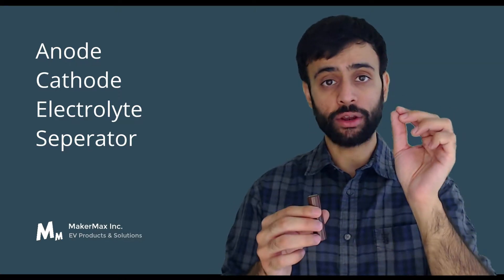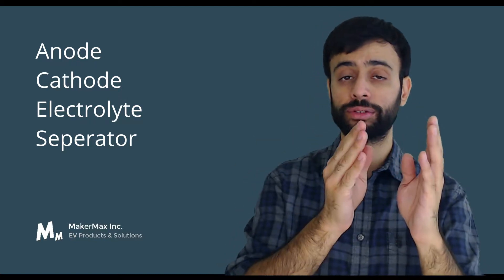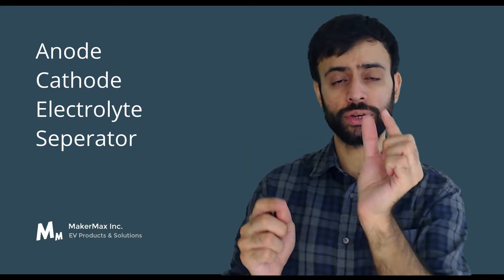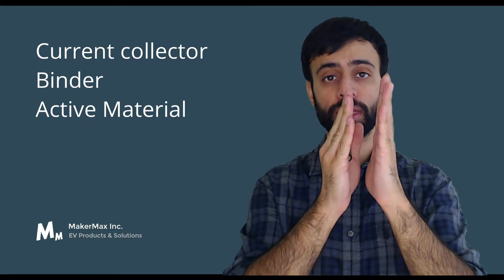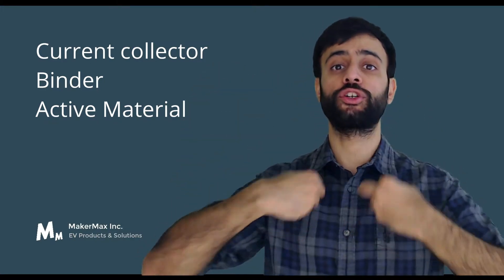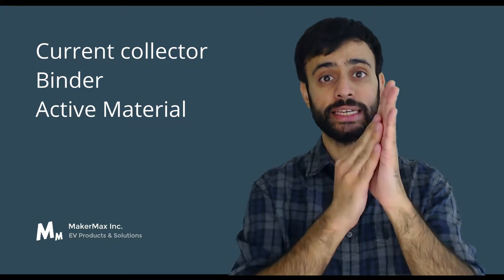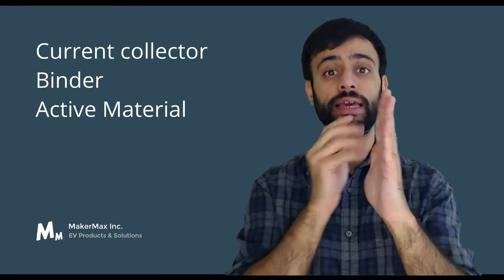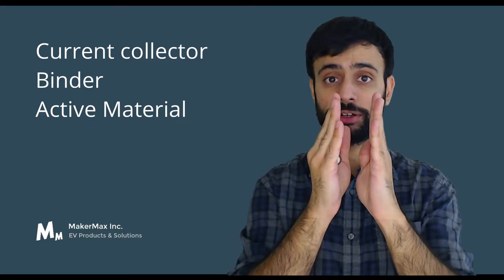Now if you look at the anode, there are three main parts of the anode, as well as the cathode. An electrode is made of three main parts: the current collector, the binder, and the active material. The job of the current collector is to capture electrons and feed them outside the cell. The job of the binder is a sticky material that electrically connects the current collector and the active material.